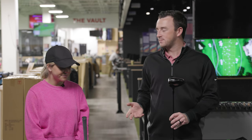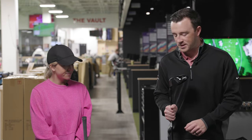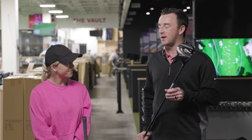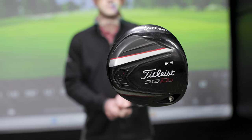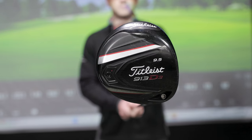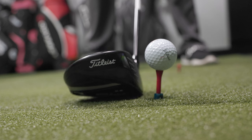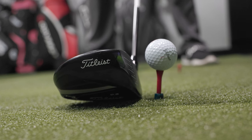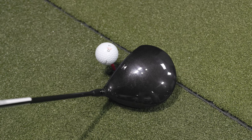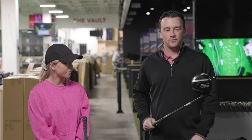Today we're going to compare an older driver — the one I have in my hand — versus what Bella currently plays. This is the Titleist 913 D3, released at the end of 2012 and carried over in 2013 as Titleist's primary driver. The D3 model means it's a more compacted shape, similar to Bella's current driver, as we'll find out.